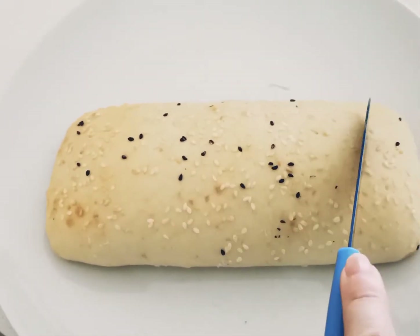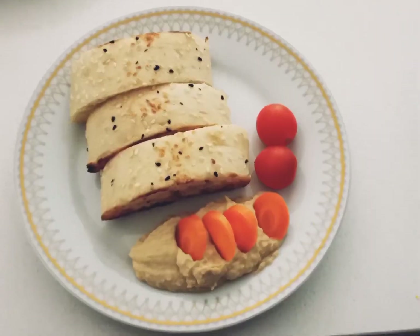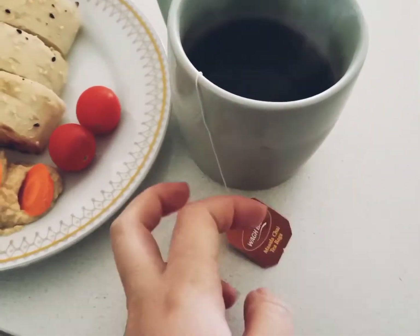We had Turkish bread for breakfast — I pan fried them with olive oil in the pan — had it with hummus and salad, and of course my favorite tea: chai.